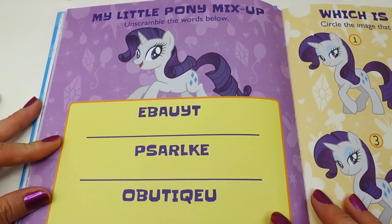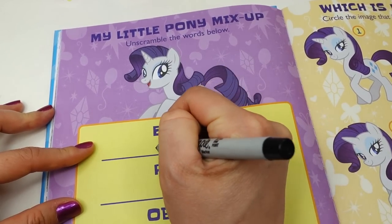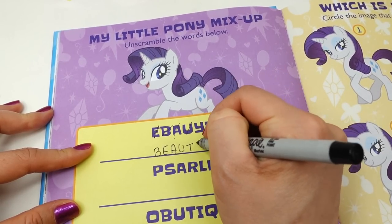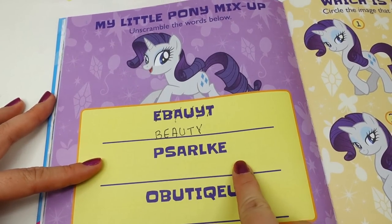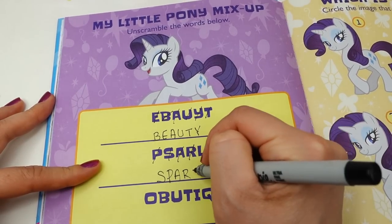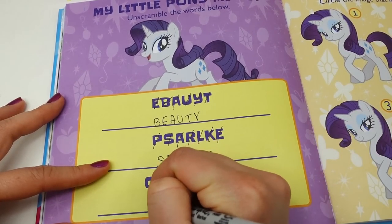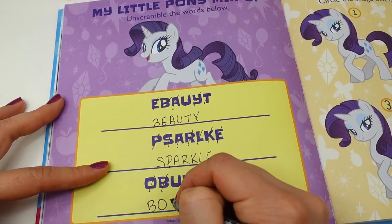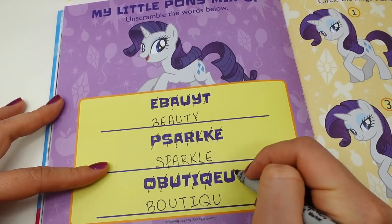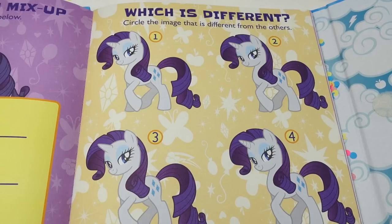Next up we have a My Little Pony mix-up — unscramble the words below. Since we have Rarity here, I think this one spells... B-E-A-U-T-Y, beauty! And this one looks like S-P-A-R-K-L-E, Sparkle! And down here I think it is B-O-U-T-I-Q-U-E, Boutique. So the answers are beauty, sparkle, boutique!